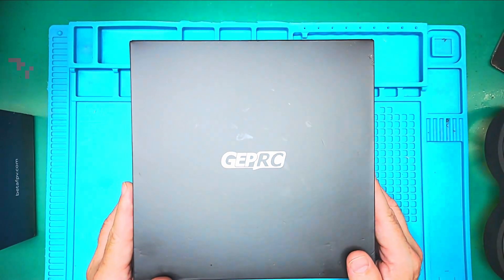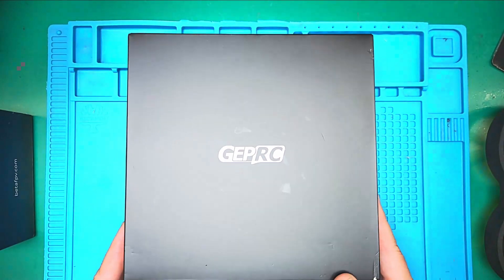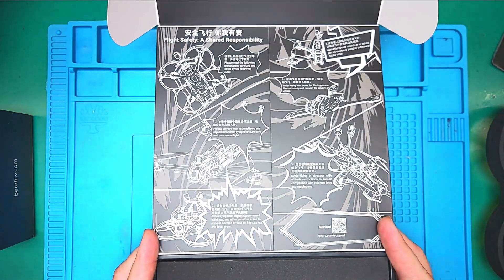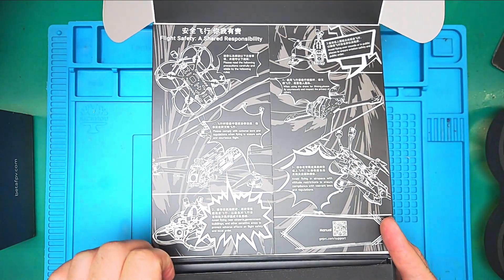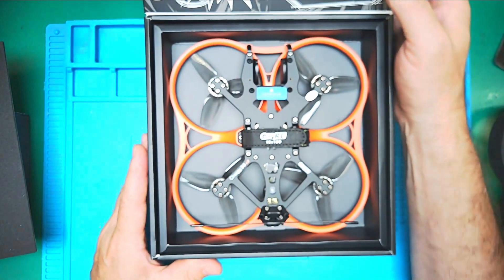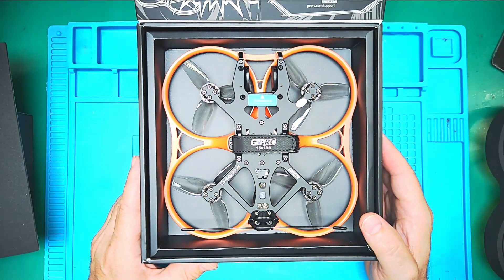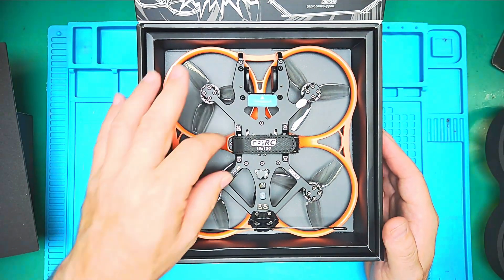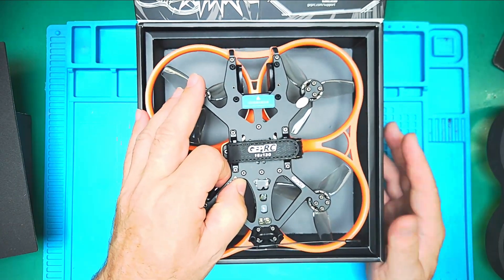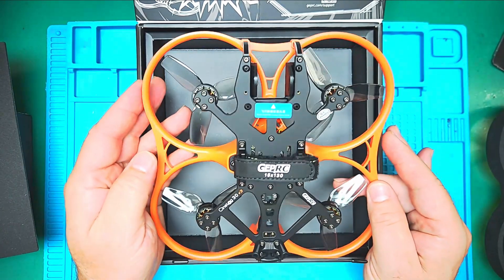Here we are with this CineLog unboxing. This is very nice. Here we are with our CineLog 30B3. This particular model does not come with the O4 air unit — as of the filming of this video, they are simply not available.